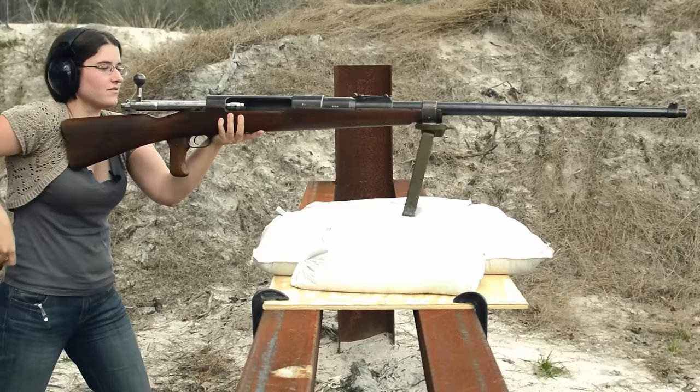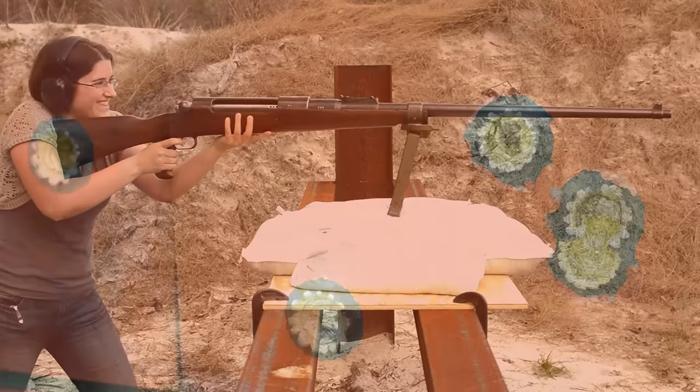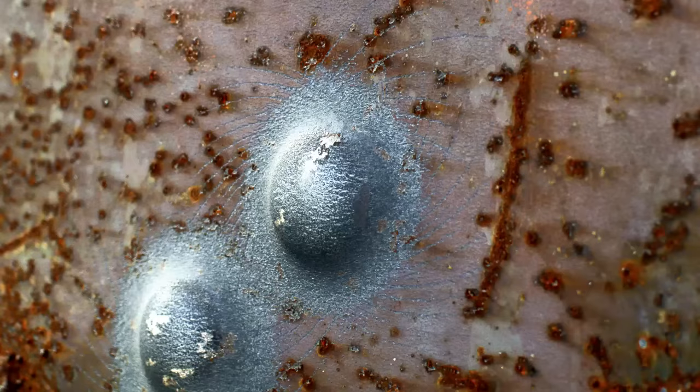Recoil is significant with those 13 millimeter rounds, which is somewhere in the ballpark of US .50 cal, so those stories of broken shoulders are probably just battlefield lore. They were paired with heavy steel core bullets, which could punch through early tanks, but were a bit too weak for anything that followed.